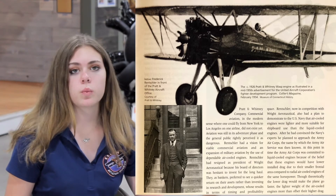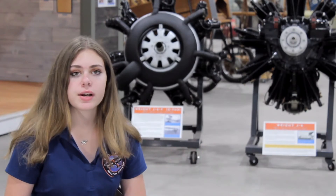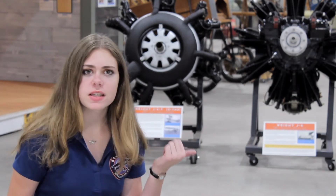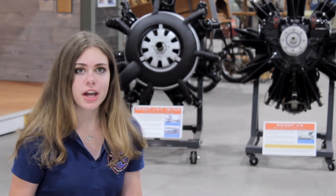We have the Wright J1, the Wright J2, the Wright J3, J4, J5, and then the Wright J6-7, which is one engine. It's not too different. Let's go look at some of the different variations and how they improved the engine over time.